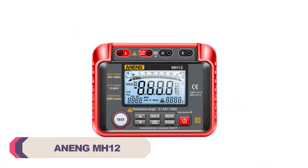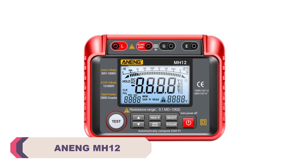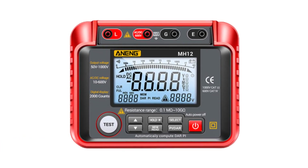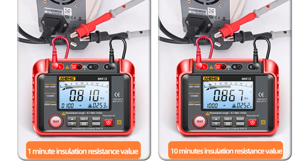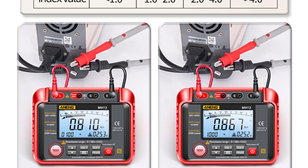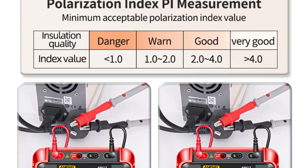Number 3: Anang MH12 Digital Earth Resistance Tester. The Anang MH12 boasts a sturdy construction, ensuring durability and longevity. The compact design and lightweight nature of this tester make it highly portable, allowing users to carry it effortlessly to different job sites. The combination of analog and digital display provides users with flexibility and convenience in reading measurements, catering to different preferences.